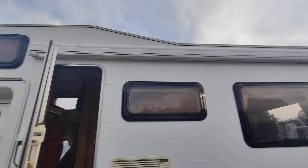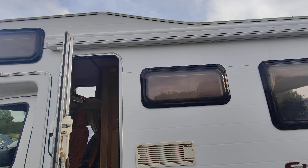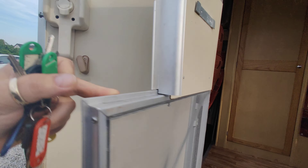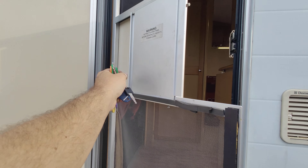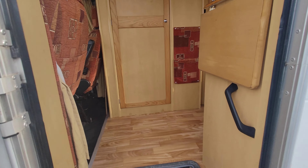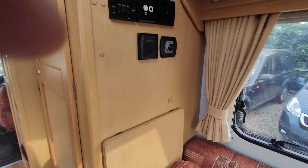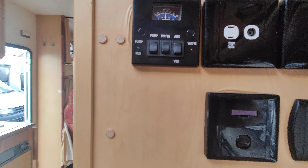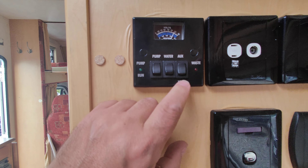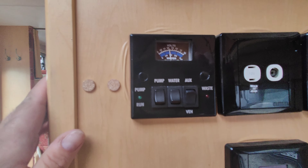Moving around here — this is a gas outlet. So if you're going to use gas barbecues, patio heaters, stuff like that, there's a way you can plug it in. Hanging down on the floor underneath is your grey water waste outlet. You'd simply turn that on and that would drain it out. Up the back of here is a clip — it does actually go up and just clip in there. That's your waste water.